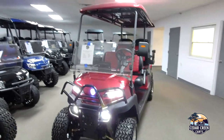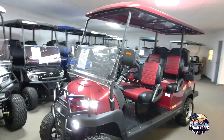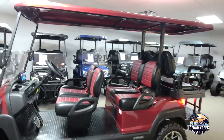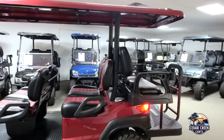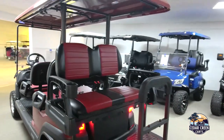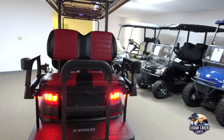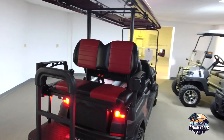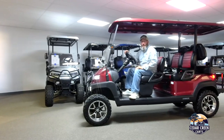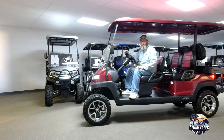We're going to take a little walk around the cart of the Crown Six Passenger. If you have any questions, you can check us out at cedarcreekcarts.com, give us a call at 260-483-3706, or come visit us at 5801 Industrial Road. We hope to see you and get you in the cart of your dreams.